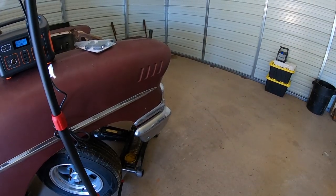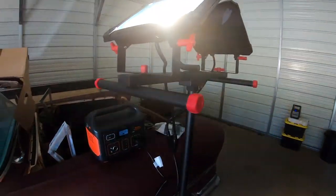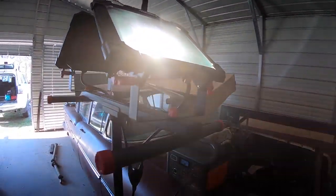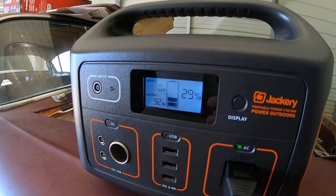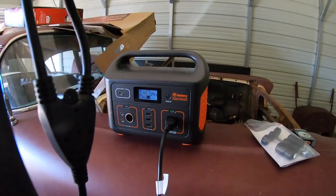Working in my shop — I don't have any electricity out there yet, I just built it last year — I picked up these lights from Home Depot. They're about $130. And I'm powering it off my Jackery Explorer 500. About four and a half to five hours of use, these are drawing 100 watts. It went from 90% to what you see here on the camera.